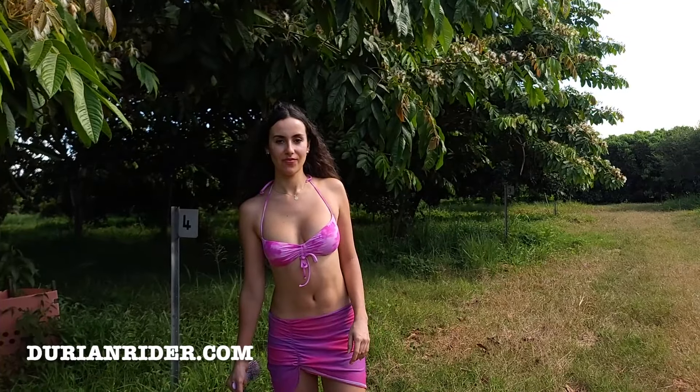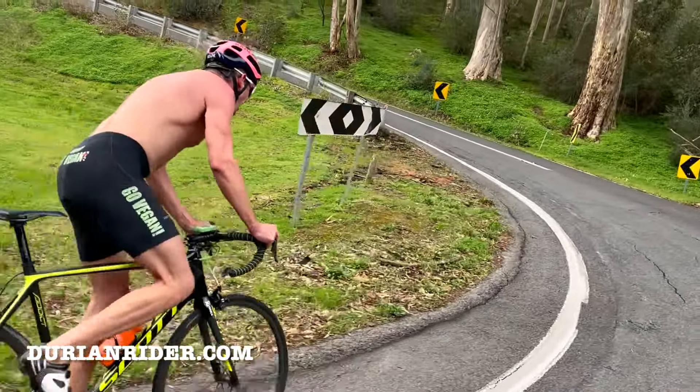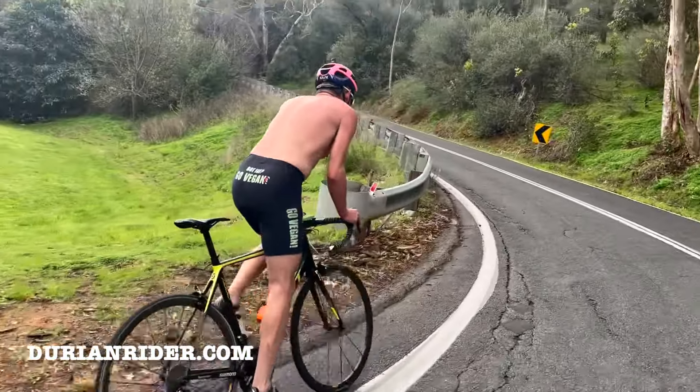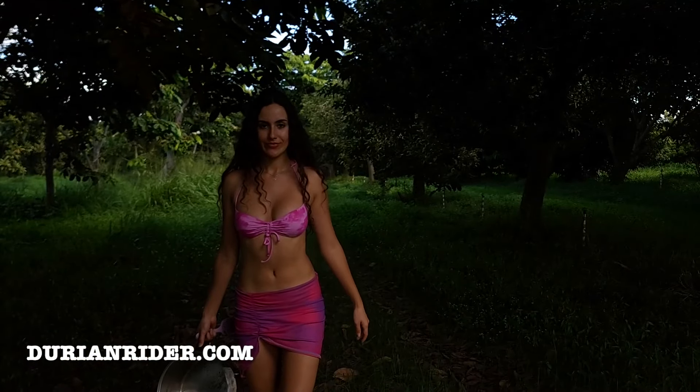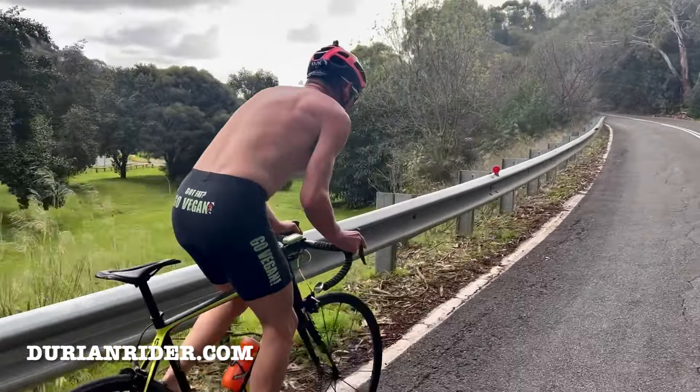This also works for women too — you can see Natasha's physique here, an amazing physique. That's a million dollar body, natural, zero surgery on that body.